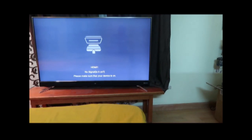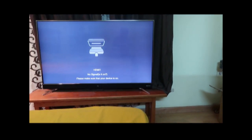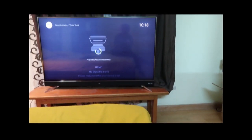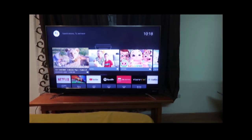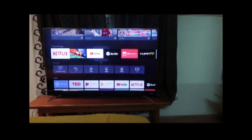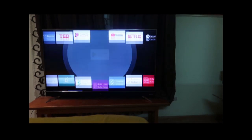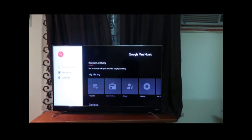This is the TV I was talking about. Let me go to the home screen. This is the HDMI settings, and here's Netflix. We can play games also and hear music — let me see if I have any music connected.